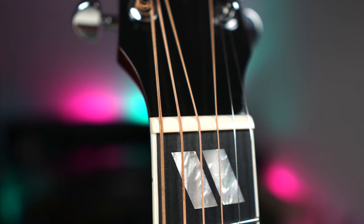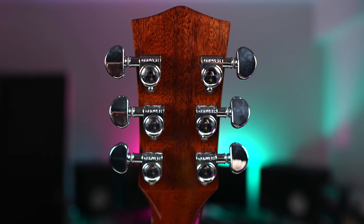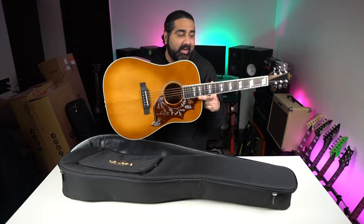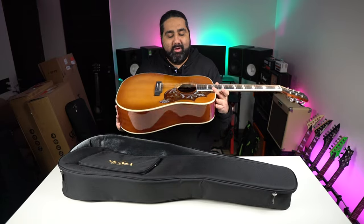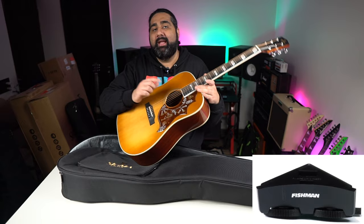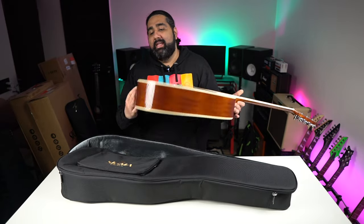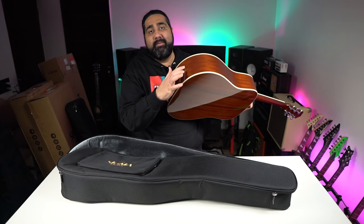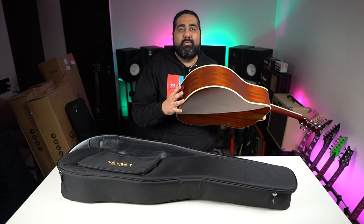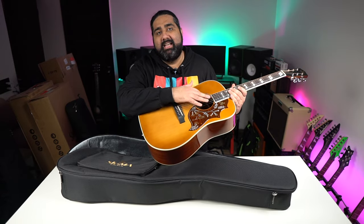In this guitar you get the nut width, and Grover die-cast tuning keys. Specs-wise, it's very traditional and very premium. Here you get a Fishman Sonitone pickup — it's a soundhole pickup. One very good thing is that Sigma has not placed a battery compartment on the side, which you usually see in Sonitone pickup systems. The battery is placed elsewhere, which is a good design choice.